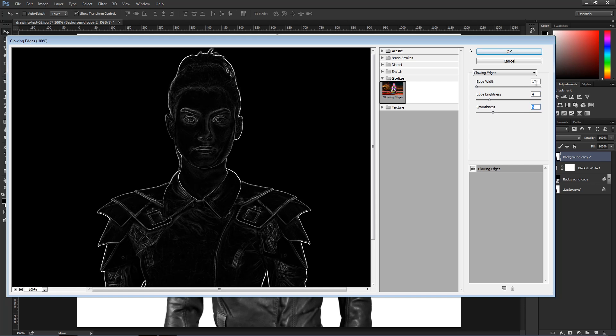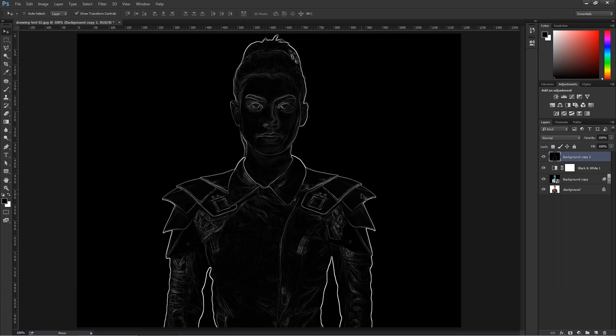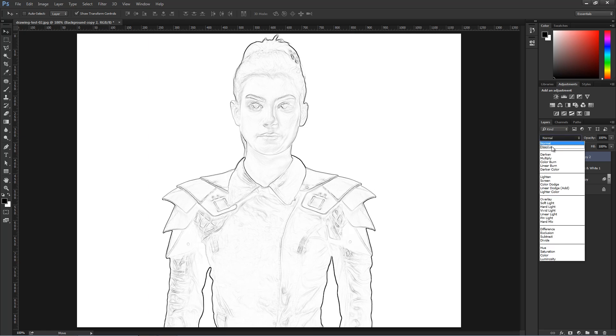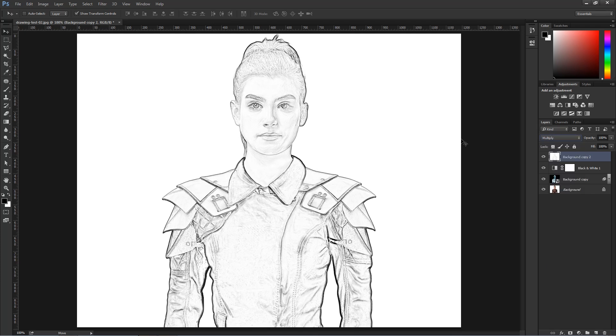For me, Edge Width of 1, Edge Brightness of 4, and Smoothness of 5 works. I'm going to press OK. Now the lines are white and the background is black — I want the opposite. I'll press Ctrl-I, Command-I on the Mac, to invert this layer. Then I'm going to use a Blend Mode to get rid of the white pixels and keep the black — I'll go into Multiply. Multiply makes the white pixels invisible and makes the dark pixels visible, so now I have an outline for my drawing.